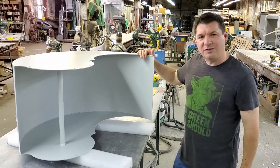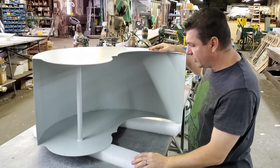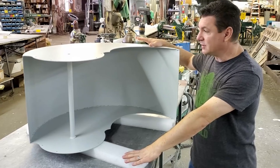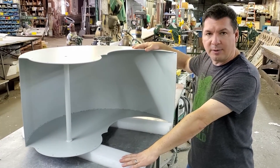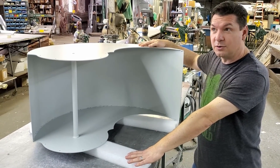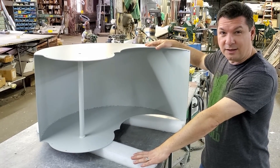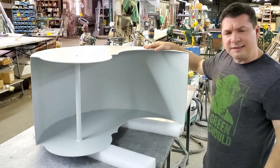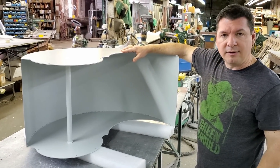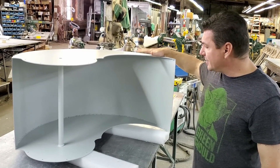I wanted to do a quick video and say this is where we're at with the new scoop designs. Everyone including myself is very anxious to see how this performs. We haven't taken any money out of the WeFunder campaign yet, but we're gonna be getting ready very soon. As of the time of filming we're at about $69,000 in investments — I'd like to get up to probably $100,000 before I take the first draw, then use that money to start building the rest of the prototype.